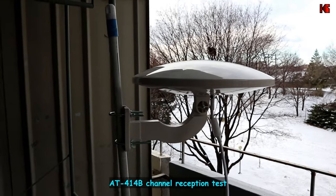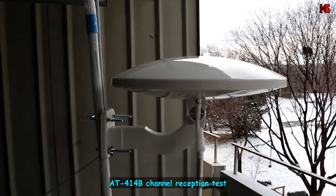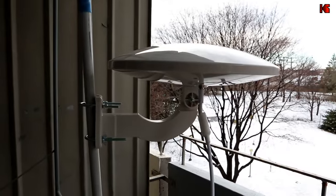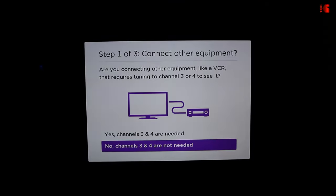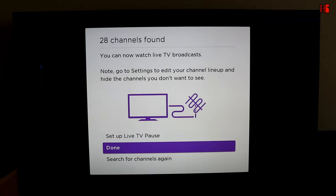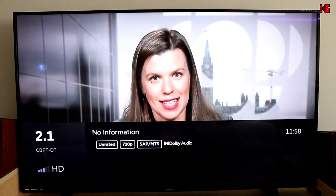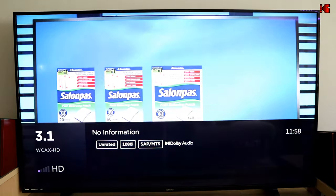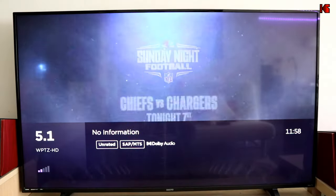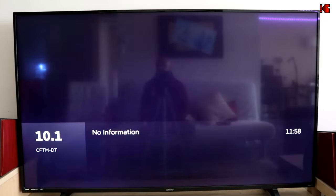The 414B is now installed in the exact same location as the 415B. Performing the channel reception test — the 414B received 28 channels, which is one channel less than the 415B. CBC in French comes in well, CBS is really well received, and NBC is also very well captured.